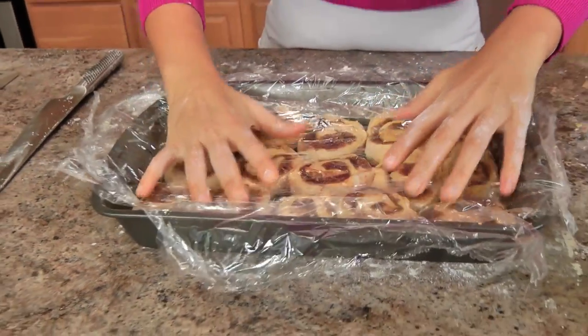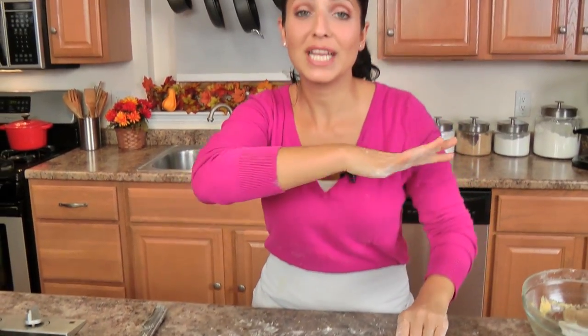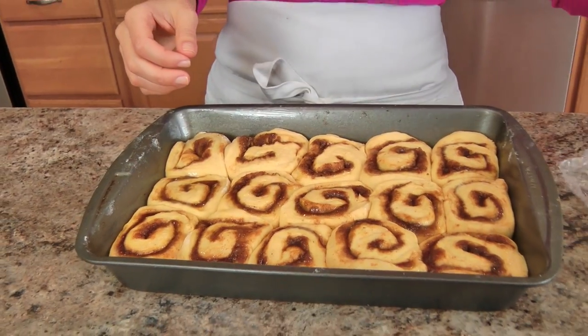I'm going to cover these with the same plastic wrap I had originally covered the bowl with — no need to waste anymore — and then I'm going to pop this back into my microwave. I don't turn my microwave on; it's just above my stove. I'm going to let these rise until they've puffed up quite a bit, which will take about twenty to thirty minutes. Then we'll pop them in the oven. I have my oven preheated to 350, and I'm going to bake these for twenty-five to thirty minutes or until they're a beautiful golden brown color, let them cool, and then I'm going to glaze.